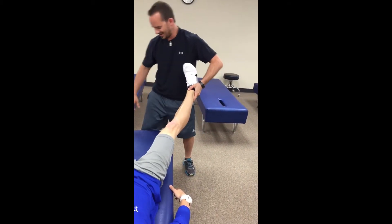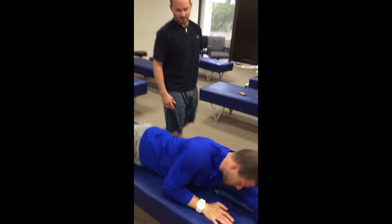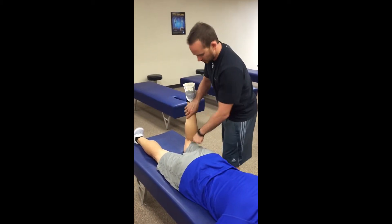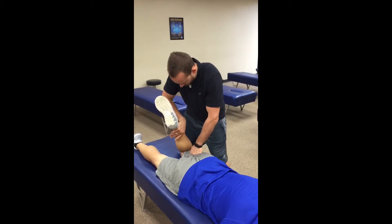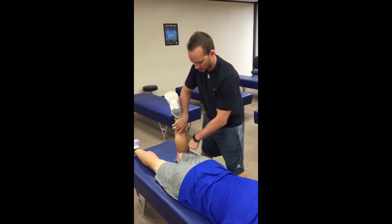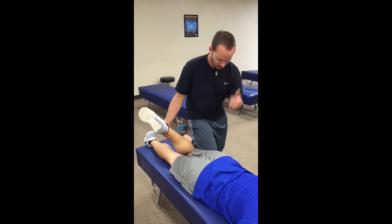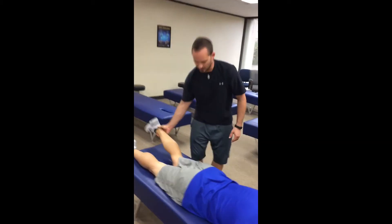Go ahead and flip over. Medial hamstring — straining the medial fibers, foot out. Hold. Lateral hamstring — foot in. Hold. Bicep femoris — straight away. Hold. Piriformis — stabilize next to the patient's knee, I'm gonna try to bring your leg outside. Hold — good job.